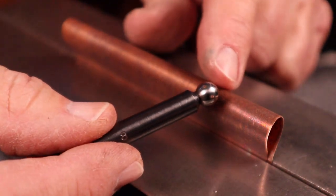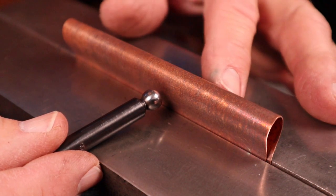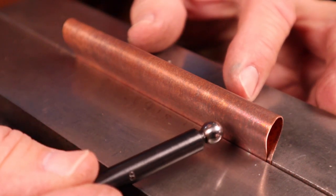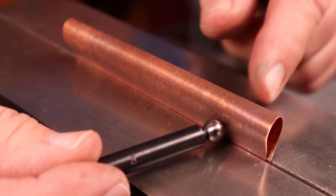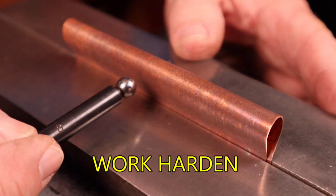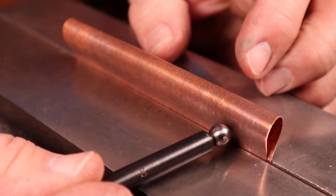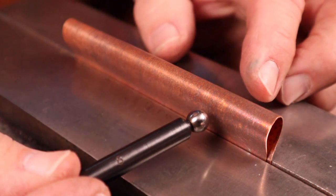Now that it's chucked up in the vise, if we start hammering on this piece of metal the way that it's folded, it will simply start flattening down and go into what you've done before — the T-folds. What I want to do is start hammering with my dapping tool all along the bottom edge here, and put some slight dents into it on both sides.